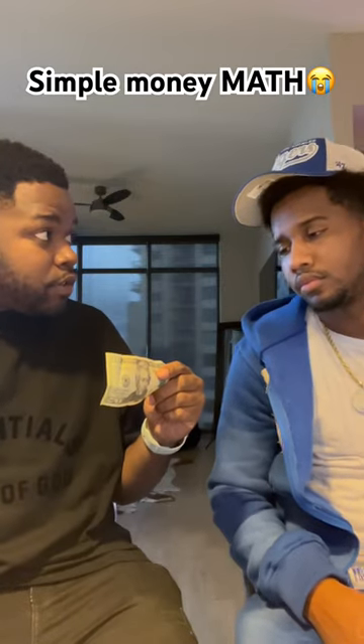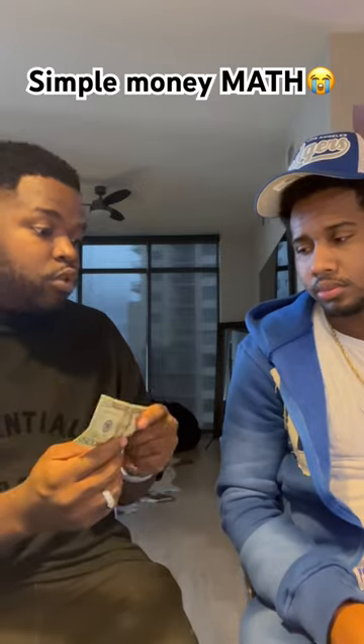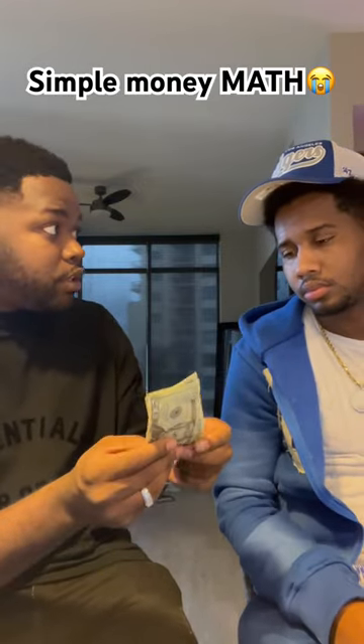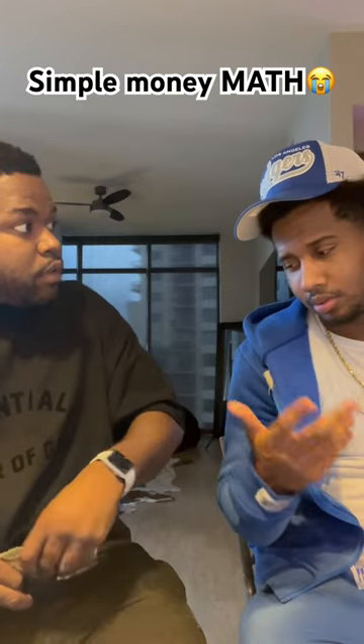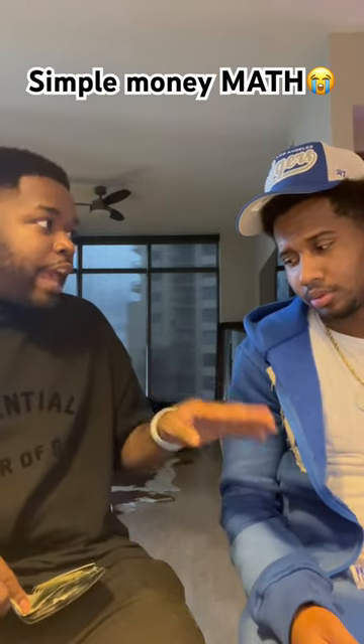Alright, this is 20 dollars. How much you got in your hand? A dollar? Cool. Hand me that dollar — I put this with each other. What? This is 21. Okay, I put this in my wallet. How much money you got? Zero. That's good, so you just learned how to add and subtract.